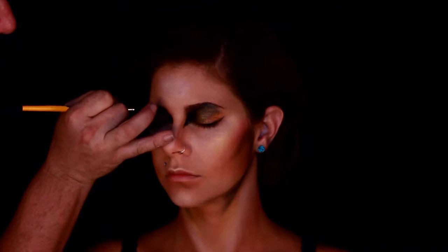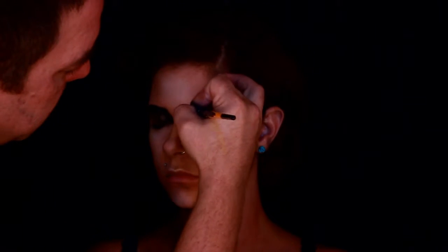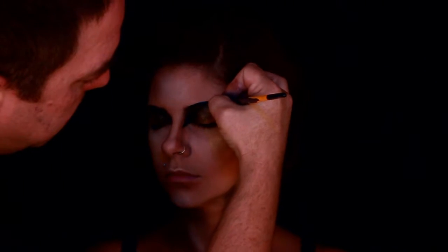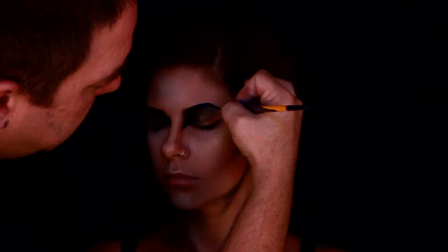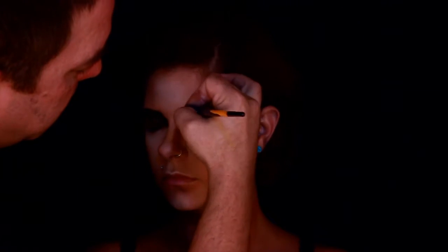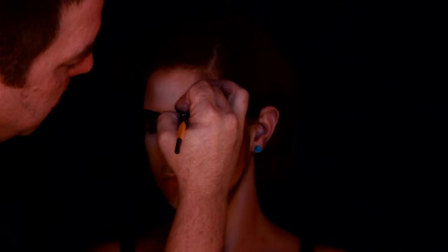Now I'm going in and I'm defining the eyebrows. I'm just using her natural eyebrows — I'm not making new ones, I'm just defining what we have. The lighting isn't great in this part and my hand's in the way again.